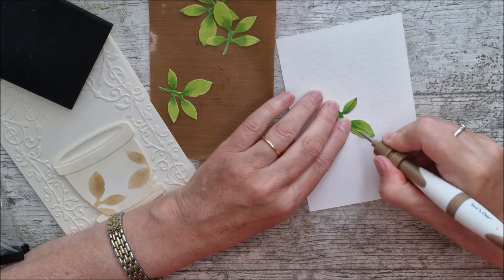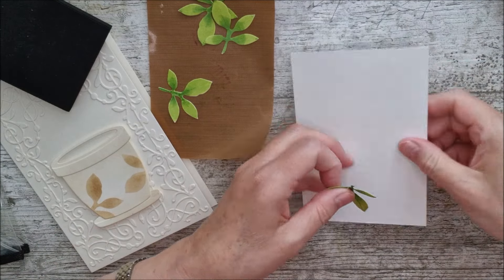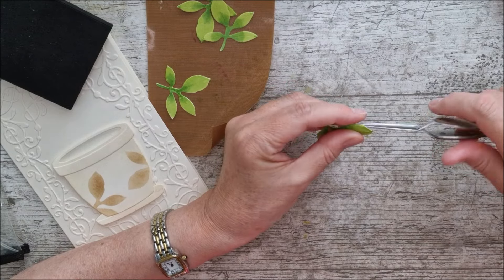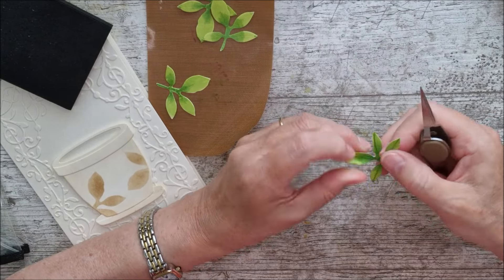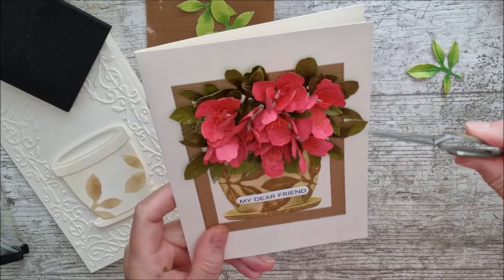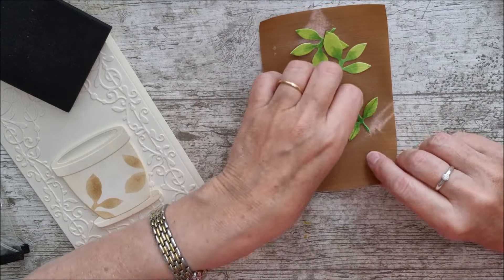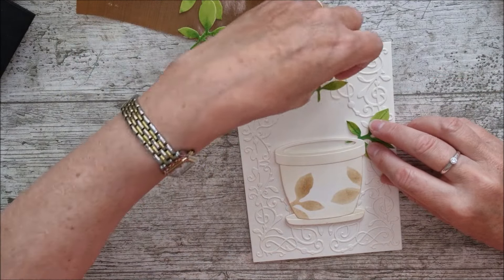I'm going to shape the leaves a little more with my tweezers and curl some of them over to the side. Because I've coloured the leaves from ivory onto green, I haven't done the back, so I'll turn them each way to make sure the ivory underside isn't showing. On the other card I used green card all the way through so it didn't matter if a leaf turned over. You can also add crystal glaze as I've done on one version. Then I'll build a little framework of these leaves around the card.